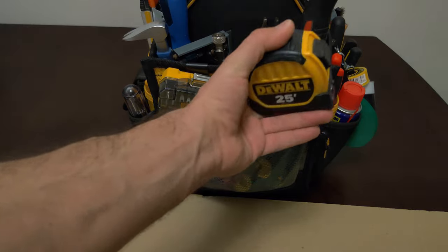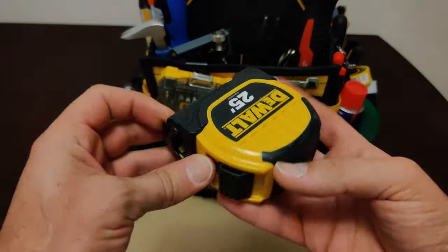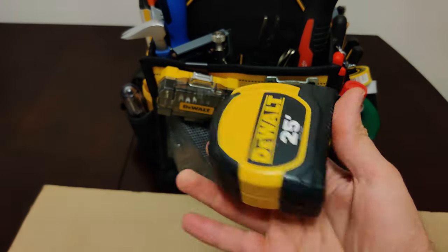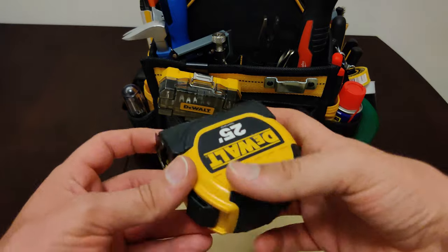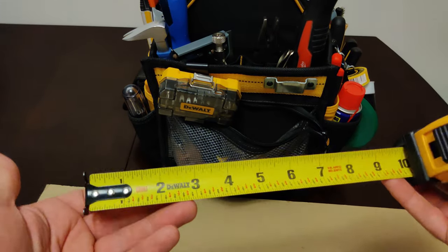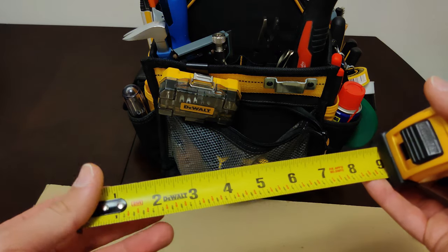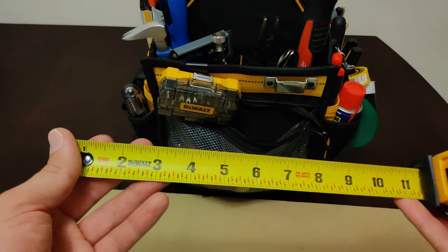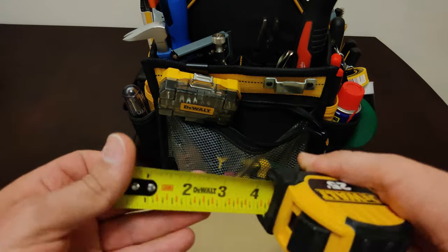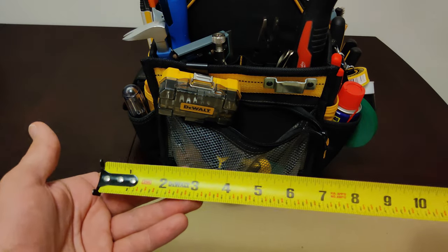Over here we have a 25-foot measuring tape. This is one of those things you're going to use very often, so you want to have it somewhere easy to reach. Basically what it's for is to measure and mark and cut wood, metal, and other things. You'll use it to calculate square footage of an area and also for measuring 16-inch increments when working with home framing.